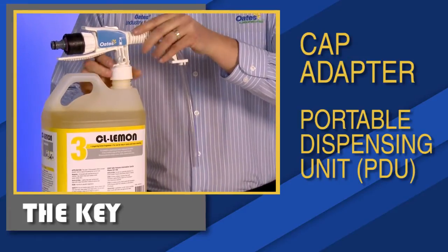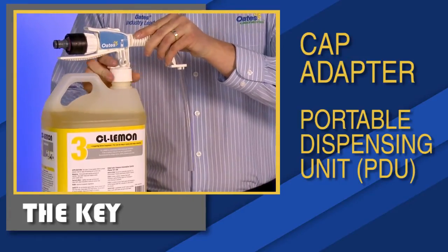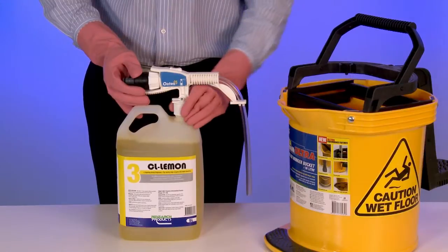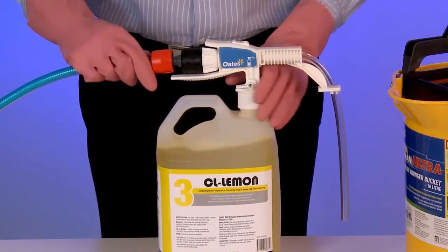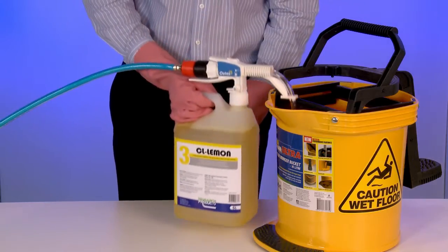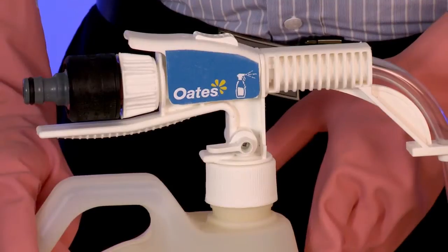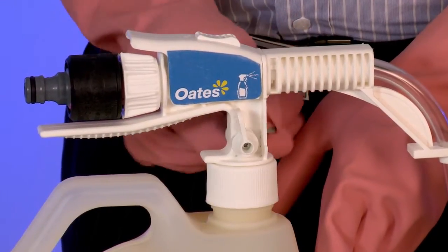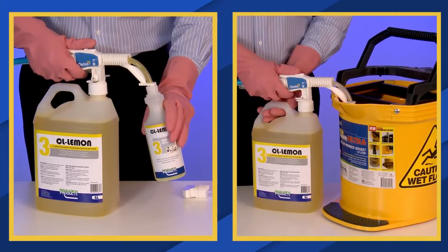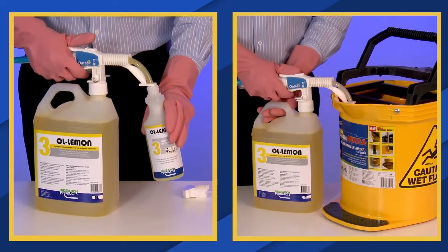When the key is attached, it opens a spring-loaded valve on the insert and allows chemicals to be drawn from the bottle. With the PDU in place and water supply attached, you can select the bucket fill option or bottle fill option and decant detergent safely. The PDU will automatically dispense the correct dilution of the cleaning agent based on your selection.